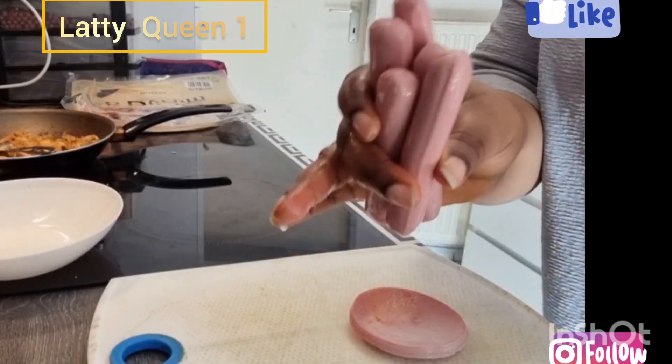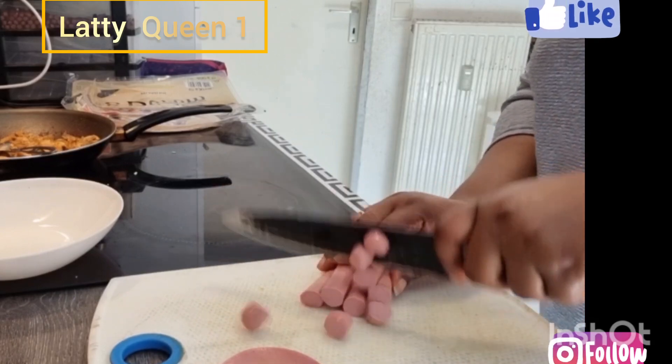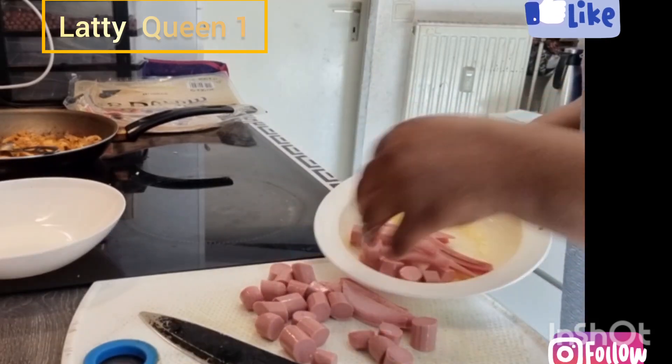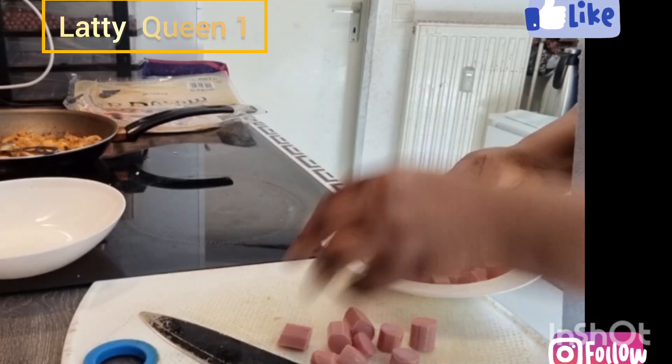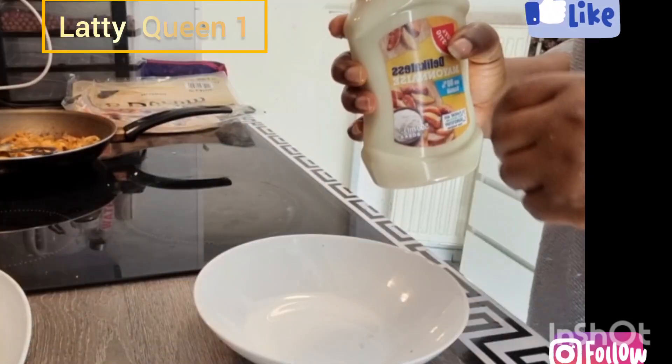This is hot dog — either you slice it or you leave it like this, but I like to slice mine. So guys, this is the hot dog, set this aside. Let's set this aside, then the mayonnaise.